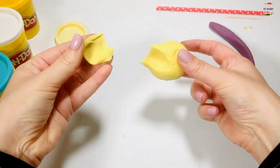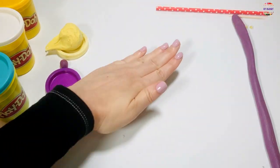Take a small piece of your other color, roll it, and make the tail.